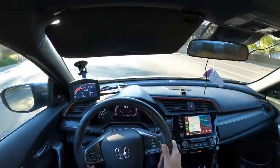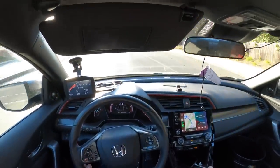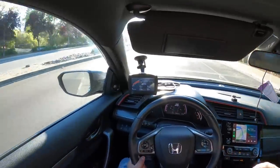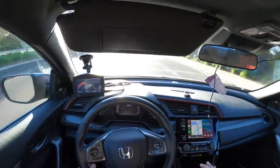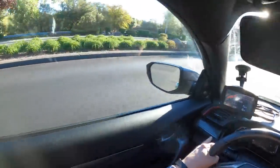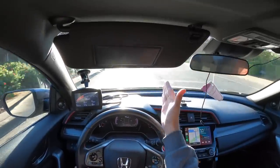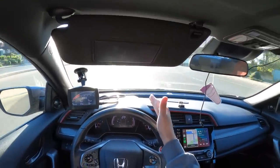Right when you let off the throttle, it's nice. Fourth gear, 2300 RPM, let off — it's so smooth. It is way better than before. That makes a world of difference, guys. You guys need to do this right now — it makes an enormous difference.